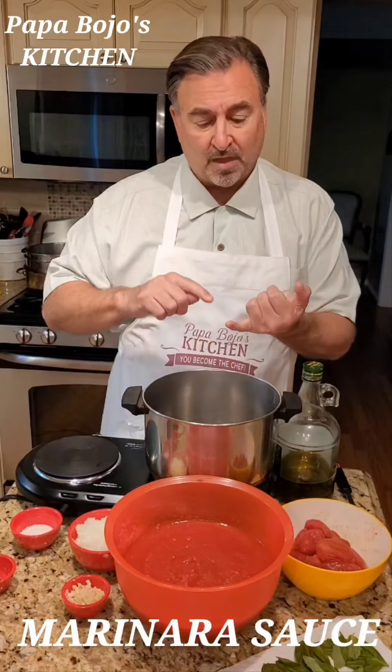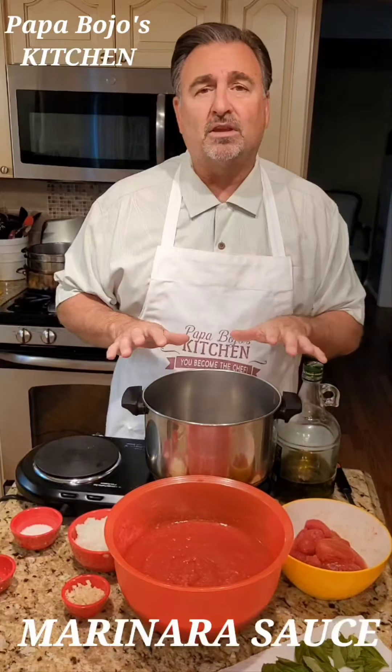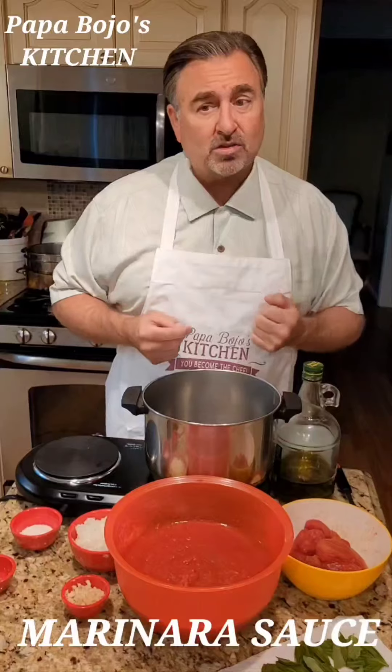I'm not doing the Trinity sofrito. I'm just doing an onion and garlic sofrito. The Trinity is onion, garlic, carrot, and celery. I particularly don't care for the taste of carrot and celery in my sauces, so I don't use it. But if you like it, go ahead and use it — that's a traditional way of doing it.